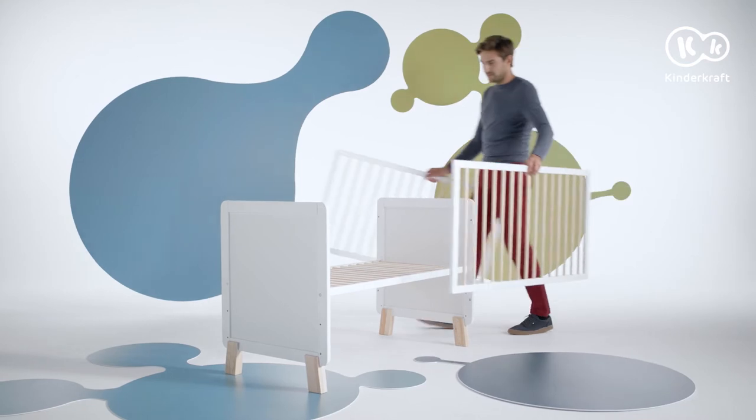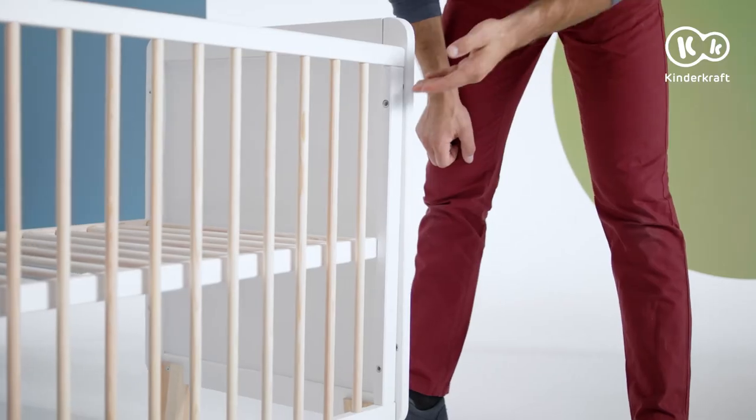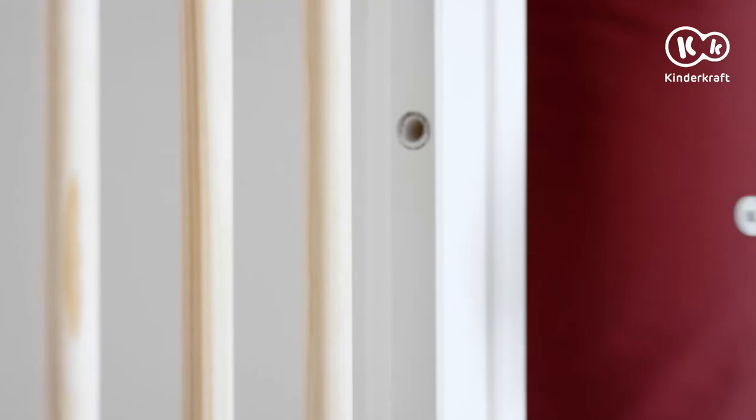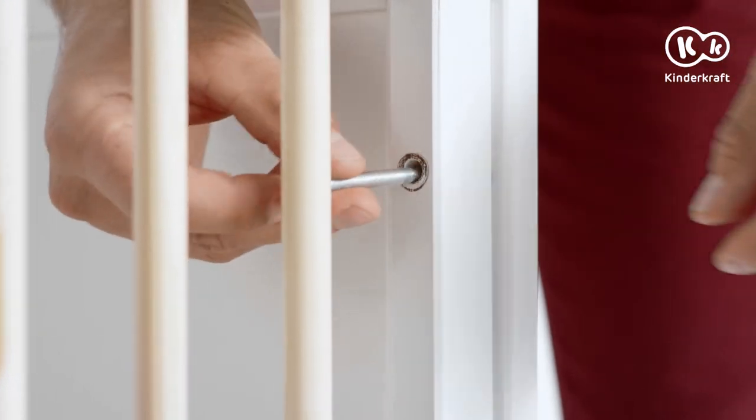The only things missing now are the longer sides. You are going to attach them with screws at these points. Use these screws and drive them carefully all the way down.